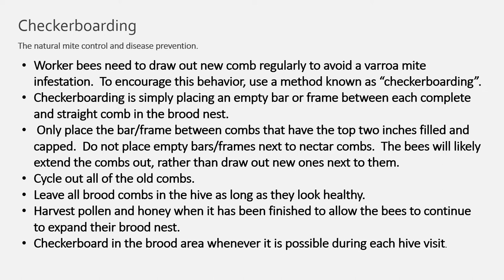The main method I use for natural mite control and disease prevention is checkerboarding. Worker bees need to draw new comb regularly to avoid a varroa mite infestation. Checkerboarding is simply placing an empty bar or frame between each complete and straight comb in the brood nest — only place the bar or frame between combs that have the top two inches filled and capped. Do not place empty bars or frames next to nectar combs, as the bees will likely extend those combs rather than draw new ones. Cycle out all old combs, leave all brood combs in the hive as long as they look healthy, and harvest pollen and honey when finished to allow bees to continue expanding their brood nest.